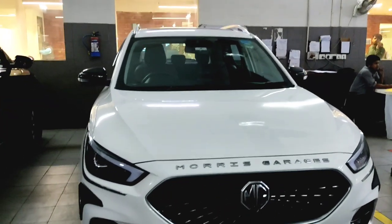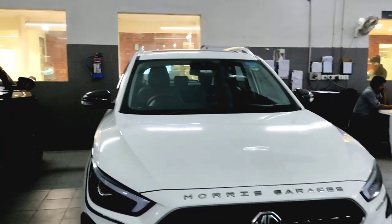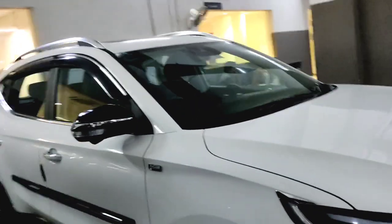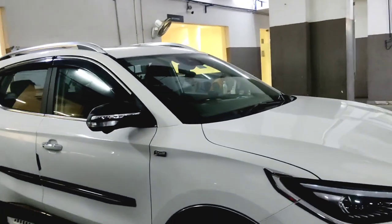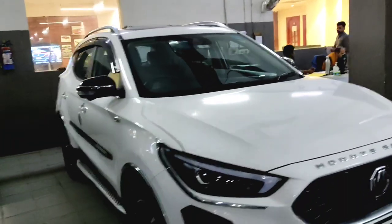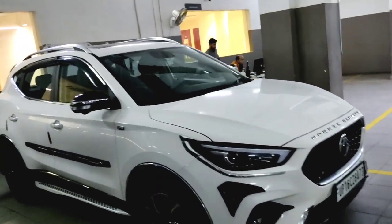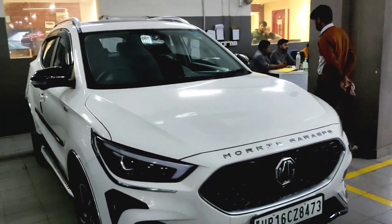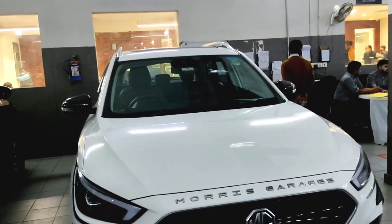Hello everyone, welcome back to another video. So today's video is about only accessories — what are the accessories, and what are the accessories you can see, and how it looks after it. So I am going to tell you all these things. This is the MG Astor Sharp optional top model, and all the accessories on it are officially from MG. So this is the overview I am going to tell you.